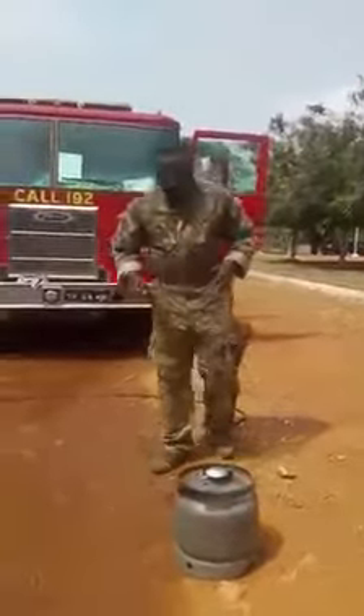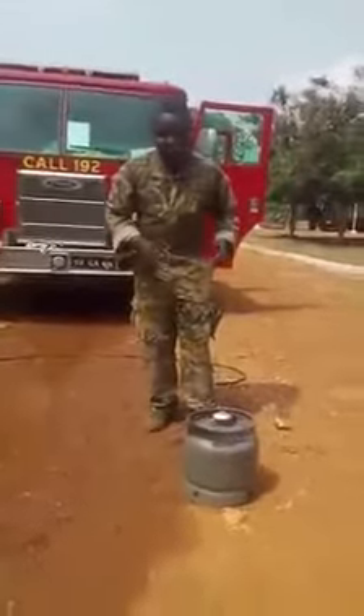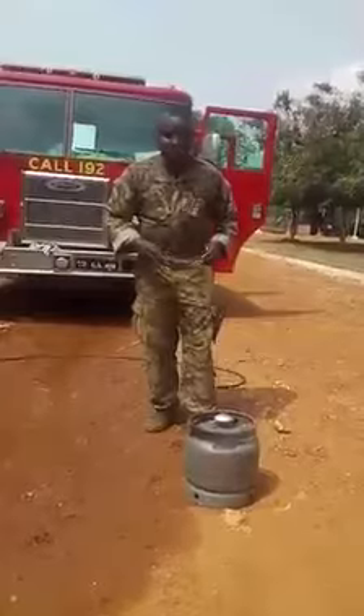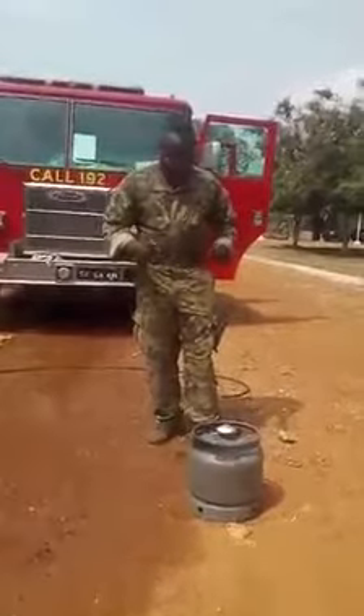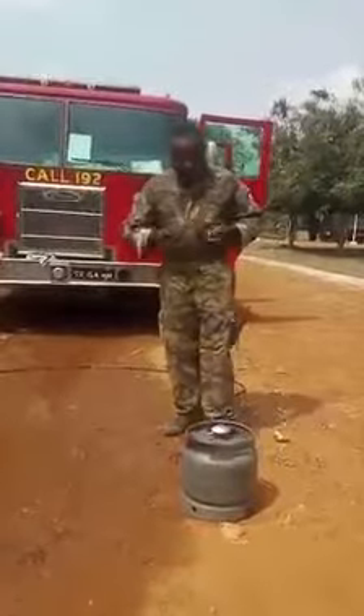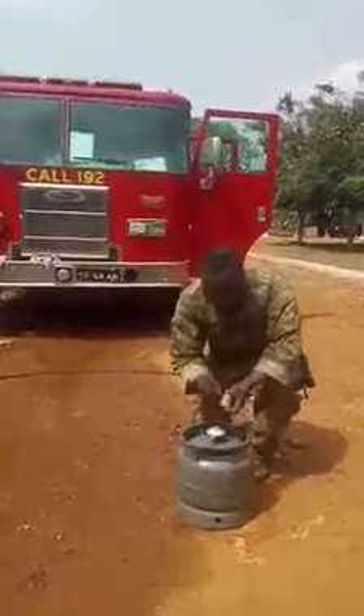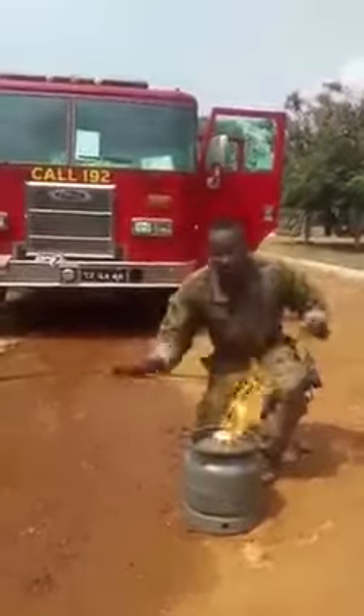This is a Class B fire. I just want to show you how best you can fight a gas cylinder fire in case there is a fire outbreak in your house. I bring some matches, open the cylinder, light it, and then there is fire.